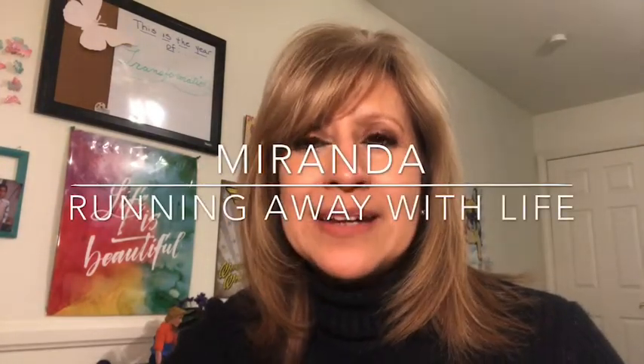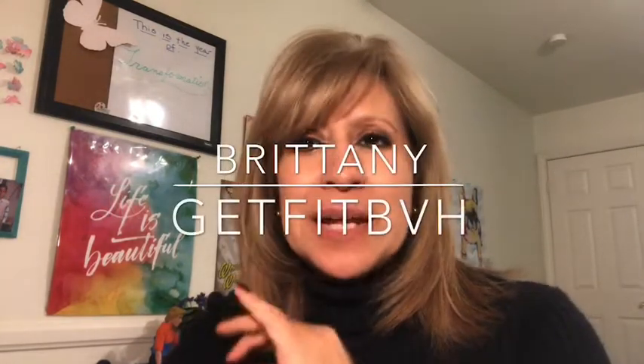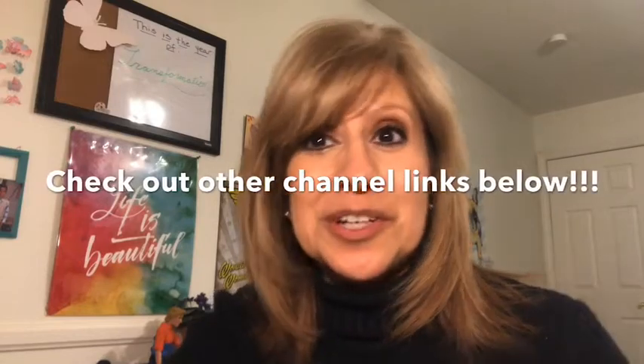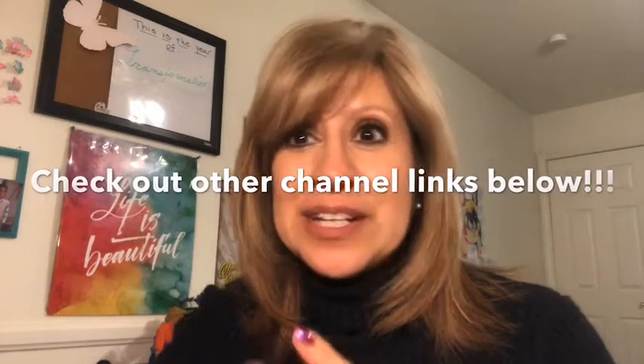Hey everybody, Cat here. Thanks for coming back. I have a WW-friendly cookie collab to share with you. I have two entries into the collab and I want to thank my wonderful hosts Miranda and also Britney. I'm going to put both of their channel links below and also type them across the screen. Please go check them out. Thank you to these wonderful ladies for inviting me — this was definitely fun to start looking for some cookie recipes and get some ideas, especially now during the holidays.